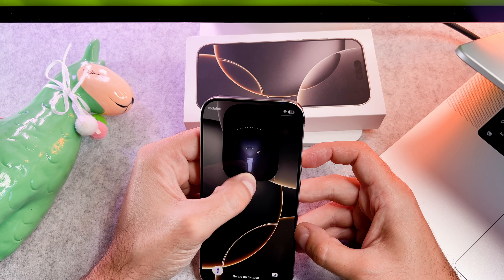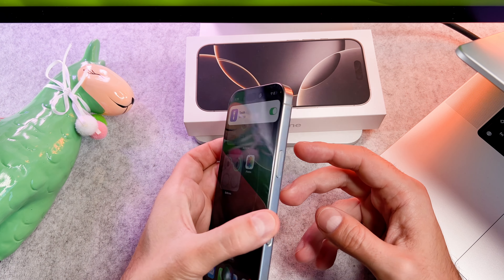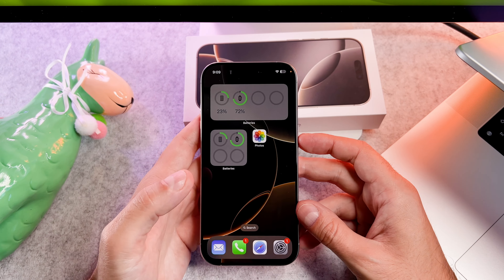First, use the action button. With the swipe gestures you can customize it.